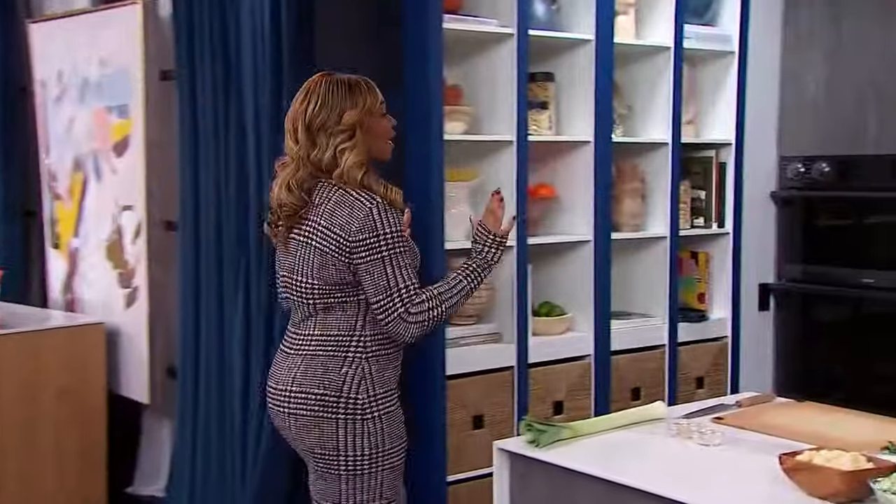We're heading over to the kitchen with Chef Devin Rajkumar. Now, if we rewind a little bit — I had an issue with soups. We all know. I called them dirty water. I said they were a waste of my mouth. But I've grown up, I've evolved, I've come a long way, and I'm now stepping into my soup era.